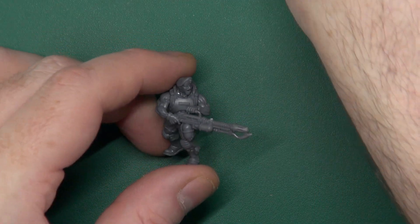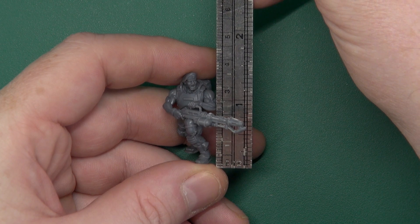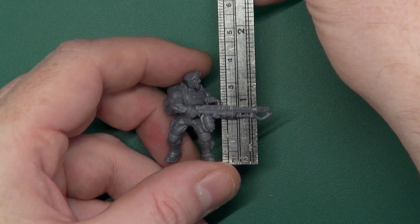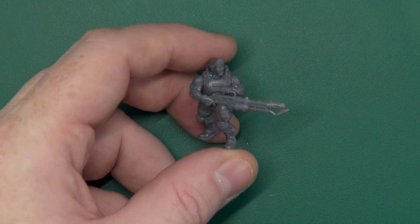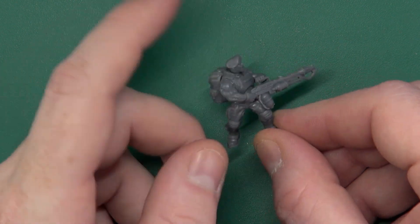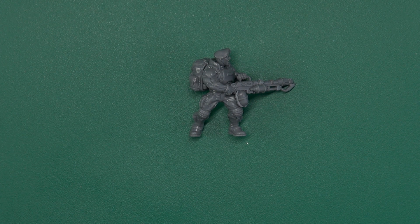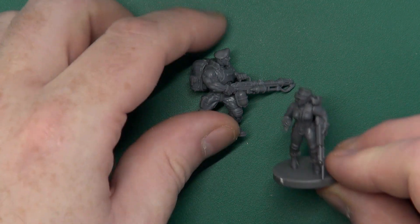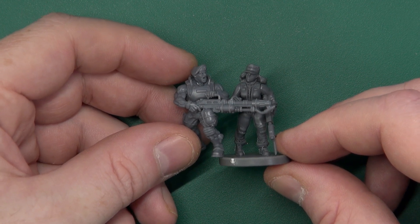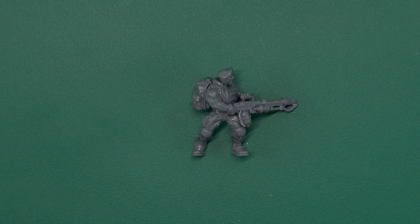Before we go, have a quick look at size, because size matters. They're listed as 28mm but they are 32mm to eye level, which is, let's face it, what 28mm has become these days. Everybody is bigger and chunkier in the future. However, they are scaled to match the other Death Fields sci-fi that Wargames Atlantic have done. So if I bring in one of the ladies, you can see size wise they're identical in height, which means you can mix and match. But obviously they've got that steroid-induced Kalachan feel to them.